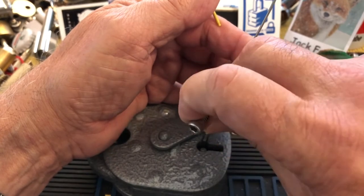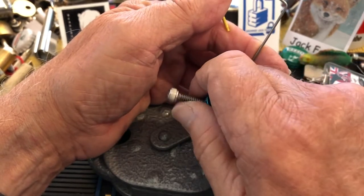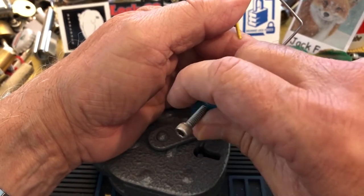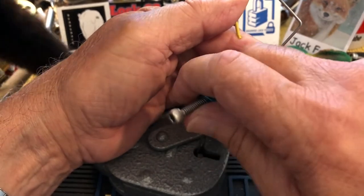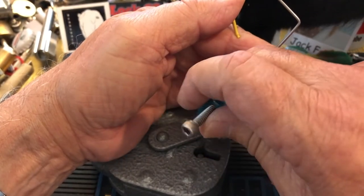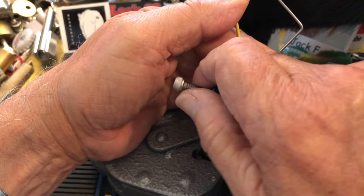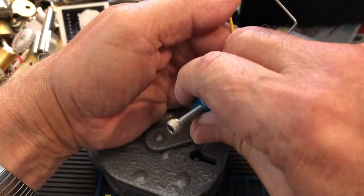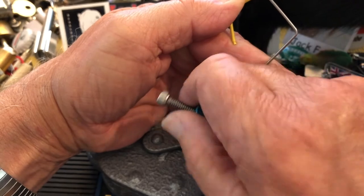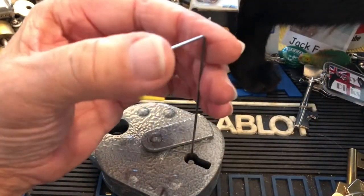Let's see if we can't pop this bad boy. Did I slip off? I'm going to continue for a minute and then I might readjust my tensioner — the bolt holder. We didn't get it, did we? No. Wishful thinking. I'm not getting set, so I'm going to readjust this.